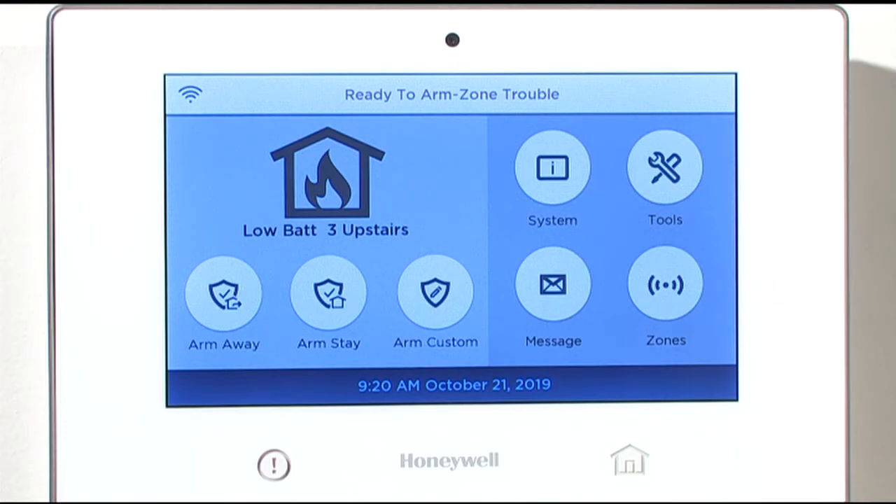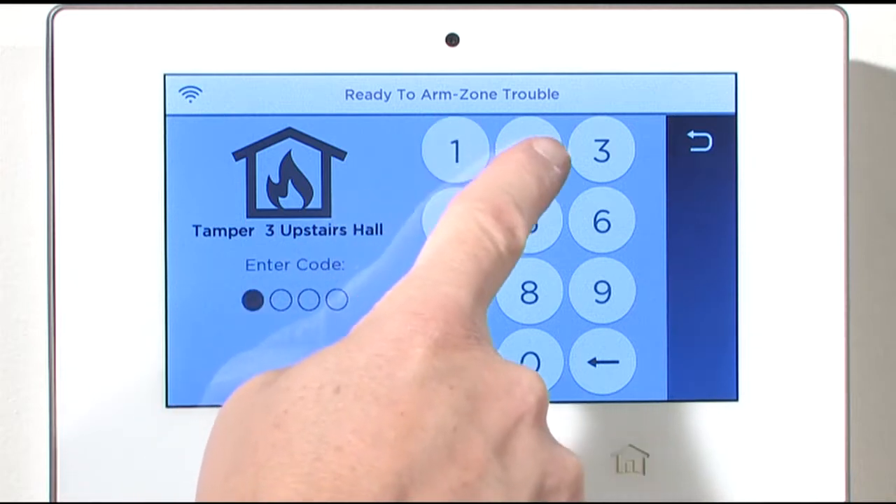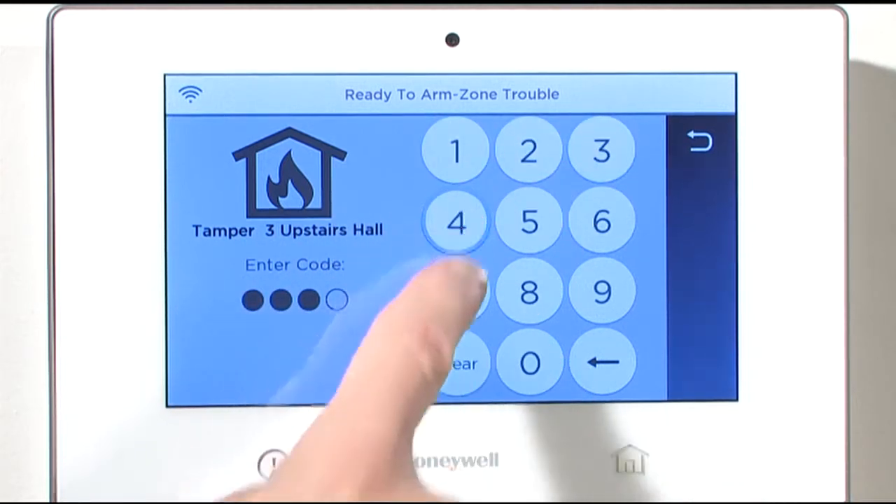This is normal. Acknowledge the tamper condition by pressing the home key once or twice until you get the enter code screen. Then enter your user code to silence the panel.